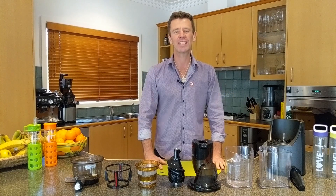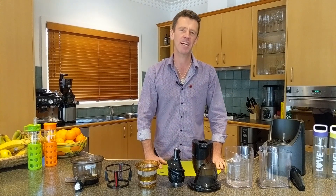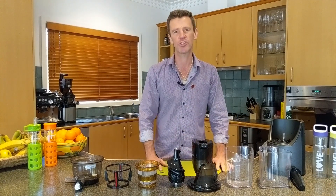Hi guys, welcome back to the Kuvings Healthy Kitchen. My name is Gary Dowse and today we're going to look at the topic of assembling the cold press juicer.